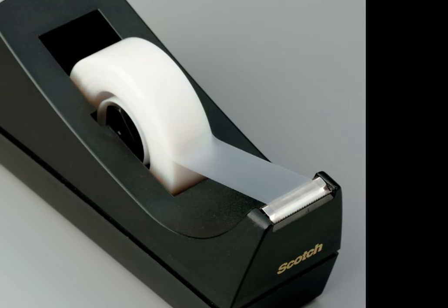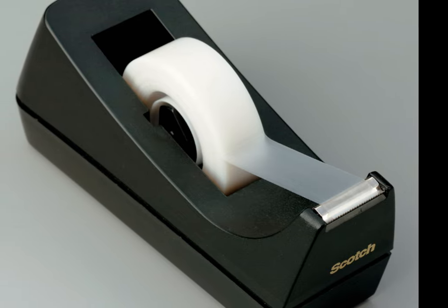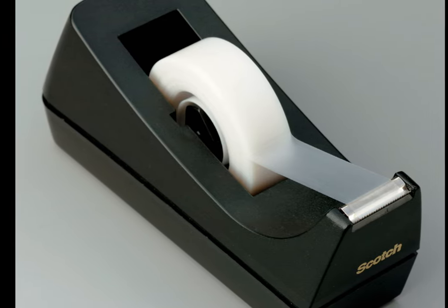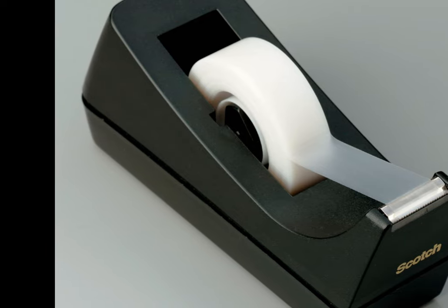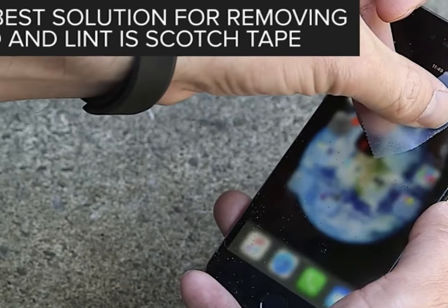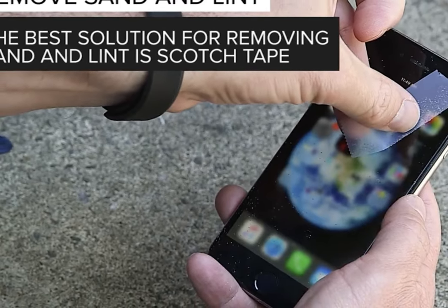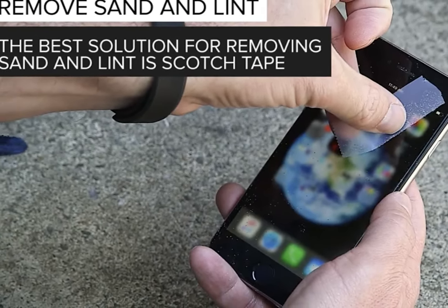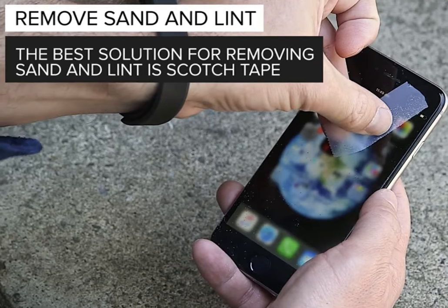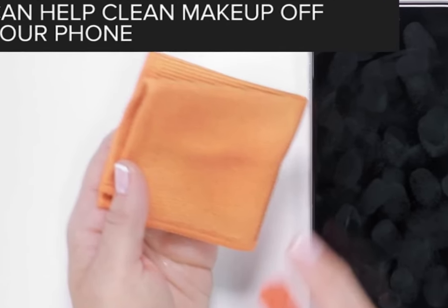Remove sand and lint with a tape trick. Lint and sand can get stuck in the small ports on your phone and in the crevices where the screen meets the body. The best way to remove sand and lint is scotch tape — you can lay it along the creases and speaker, roll it up, and gently place it on the ports. The tape's stickiness will pull out any lint or sand that may be stuck in your phone.